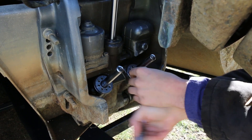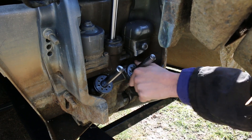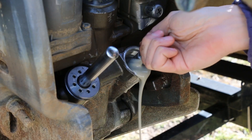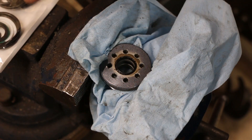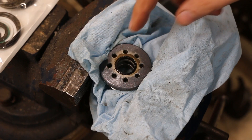Basically just unscrew it, pull the cap off, inspect the seals. Likely the seals in the cap are shot. Go ahead and pull the piston out and inspect those seals too, just in case, and it'll make it easier to put the cap back in later on. We've got our new seals back here in a little bag — we'll get them out in just a minute. First let's peel these old seals out.